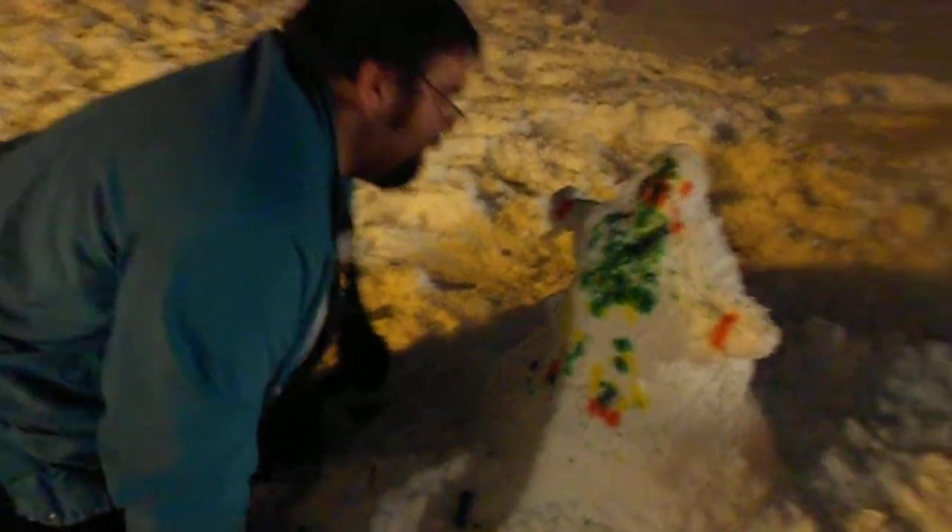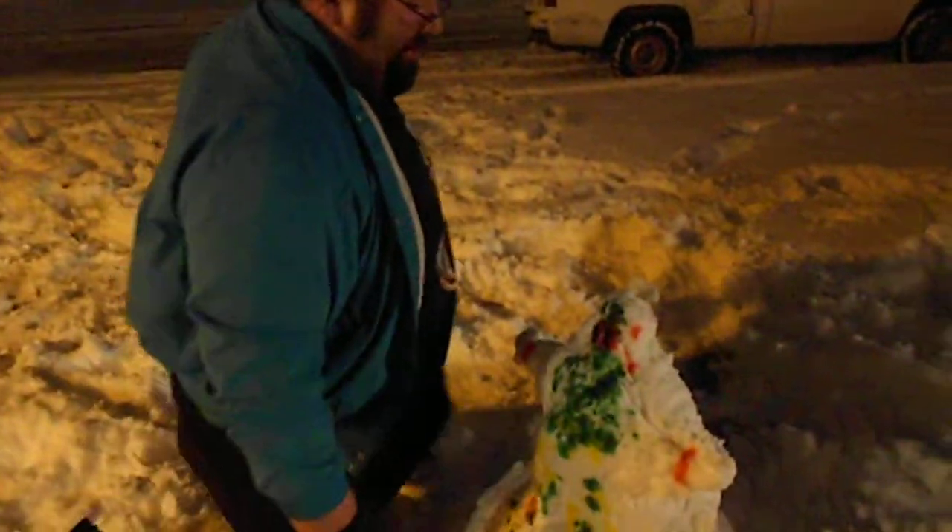Anyway, he's colorful. That's my snowman — Dan's snowman. Let's get a photo with the snowman.